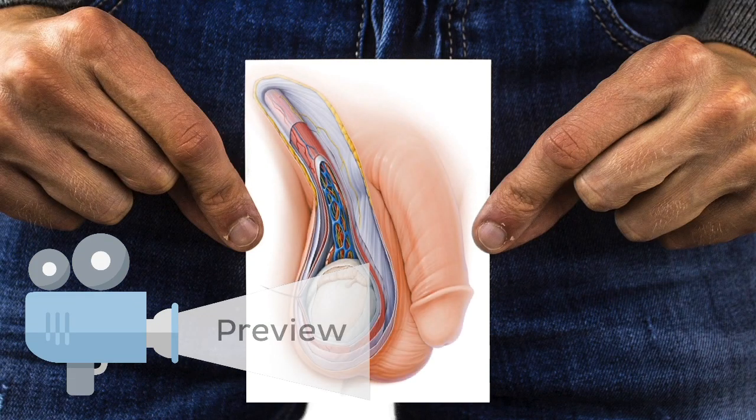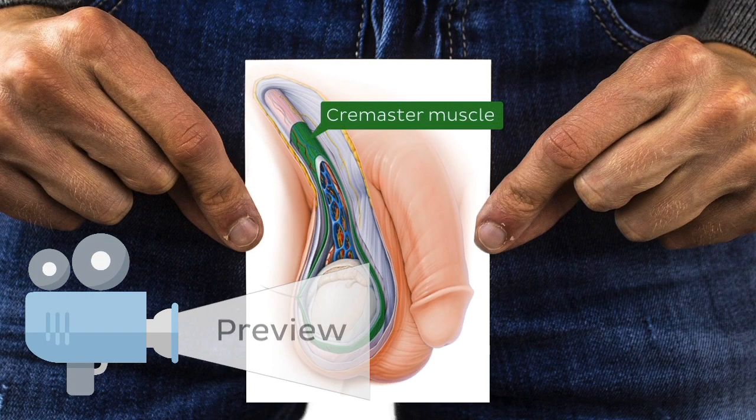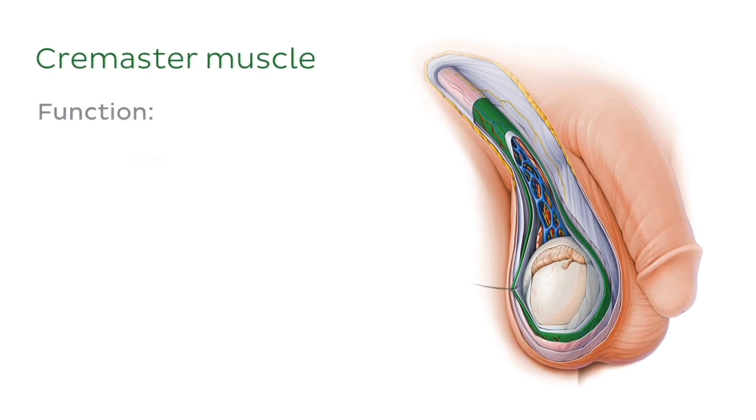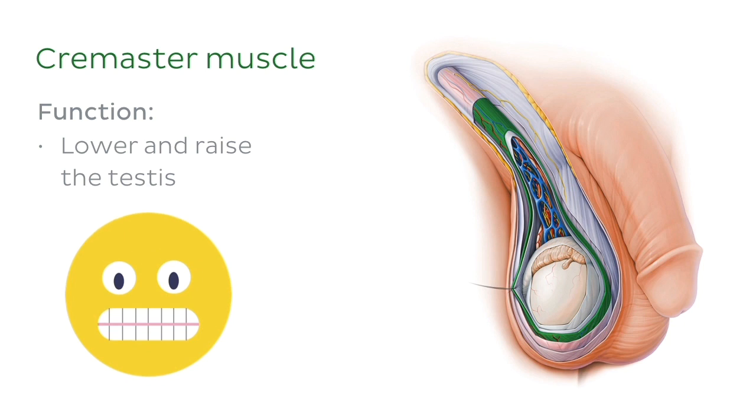The cremaster muscle, a muscle that covers and suspends the testes, is unique to the male human body. Its function is to lower and raise the testes in reaction to certain physiological factors. For example, when a man enters an environment with a rather cold temperature, the cremaster muscle contracts, raising the testes nice and snug to get some body heat.